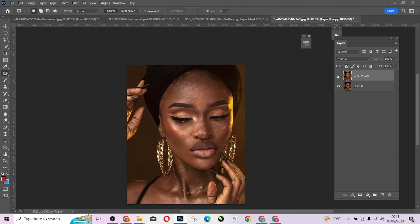Once I'm done with the blemishes — look at before, look at after — I'm going to duplicate this layer a second time because I want to do my frequency separation. I'll change the bottom duplicate to the color tone layer, because this layer is about the skin tone and colors. The top layer is about the texture.